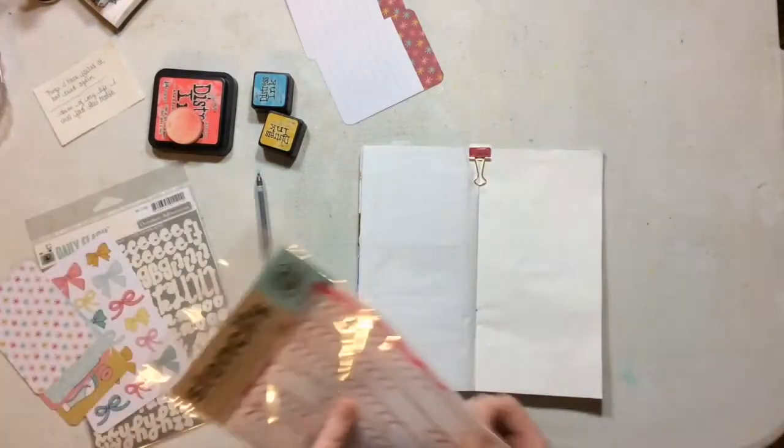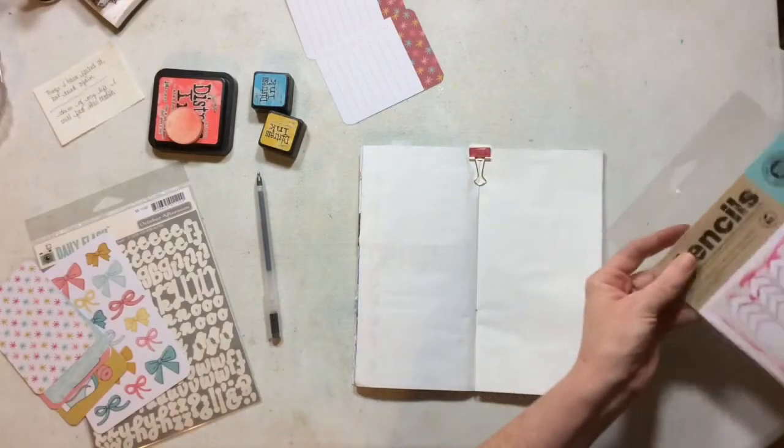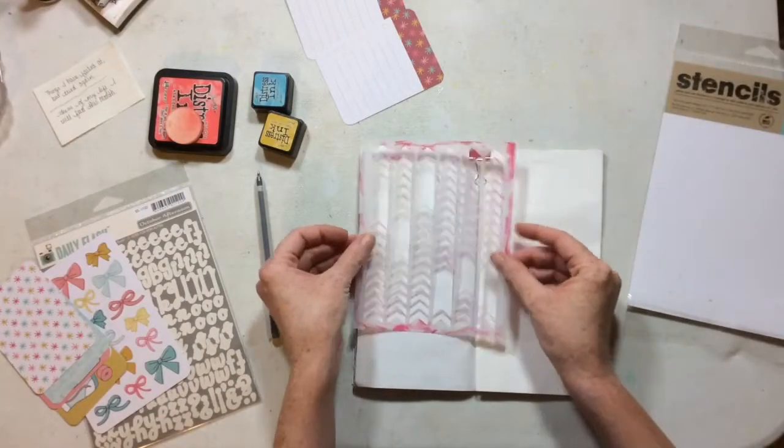What I'm going to do today is use some distress inks in my Traveler's Notebook, and I'm also going to use some Project Life cards.